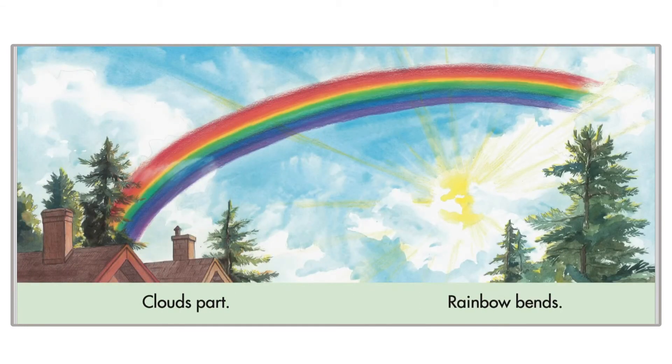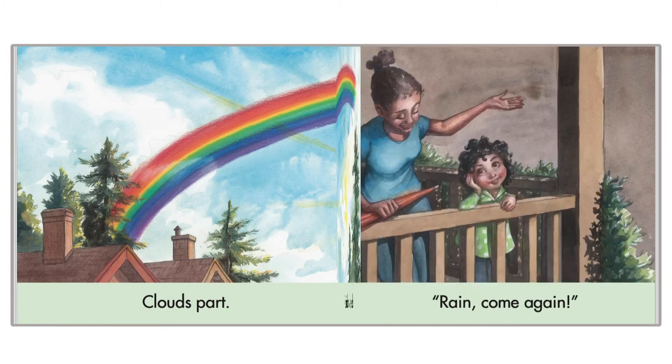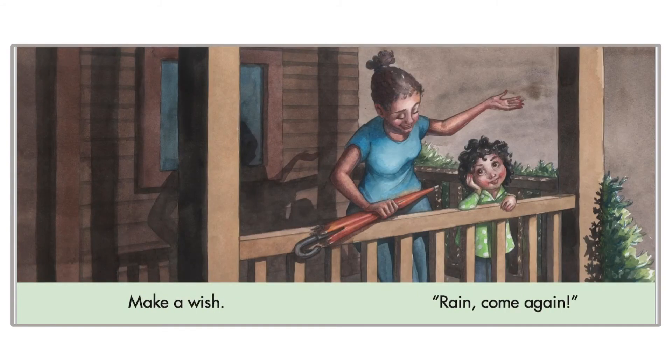Clouds part, rainbow bends. That's a nice rainbow. Beautiful colors. Make a wish. Rain, please come again.